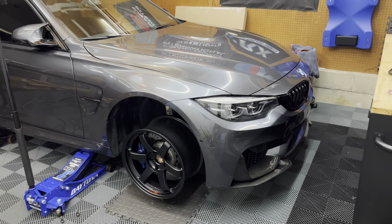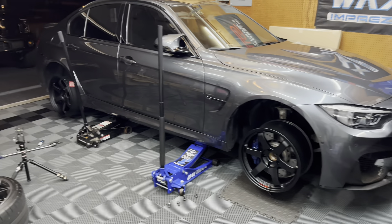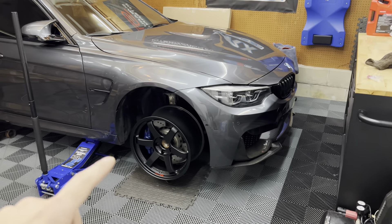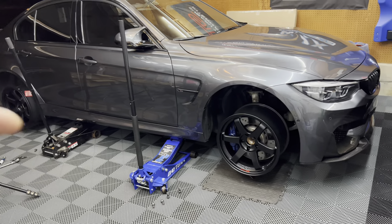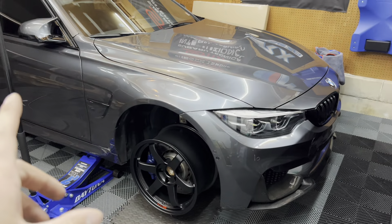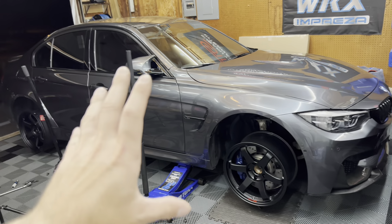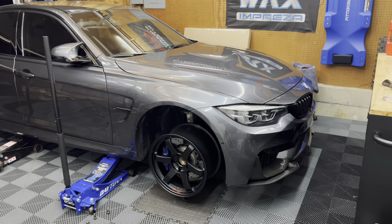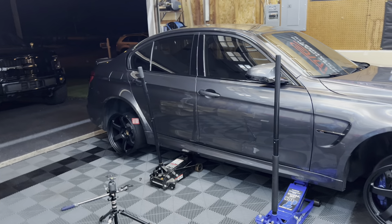Thank you guys for watching — it supports and helps me more than you know, it means the world to me. If you have any questions about the wheels or anything else on the M3, leave them in the comments below. Huge shoutout to Bryant at Envision Tuning for not only finding these wheels but getting them delivered in just four or five days. He's been a huge help to this build. If you want anything for your M3, truck, STI, or anything else, hit up Envision Tuning — super quick at a great price. Keep it clean, keep it simple, and I'll catch you guys in the next one.